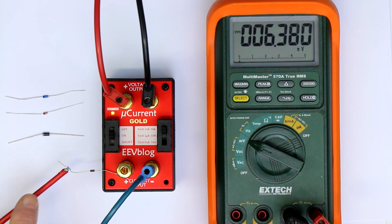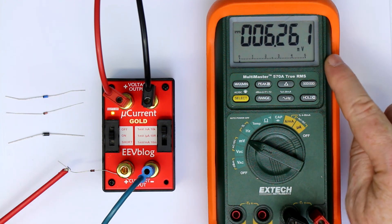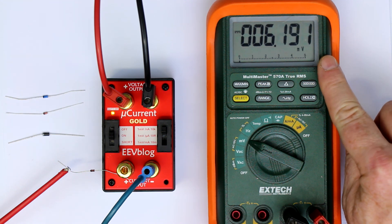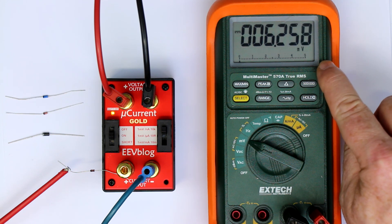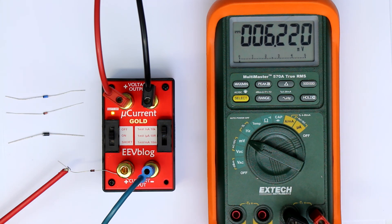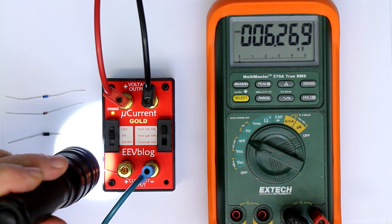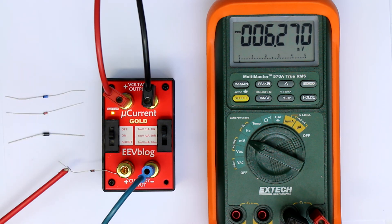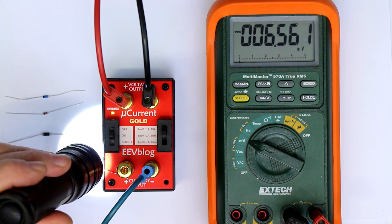I've put 15 volts of reverse voltage to the diode and using the microcurrent meter from David L. Jones, what's displayed is not millivolts but one millivolt equals one nanoamp. We're seeing 6.2 nanoamps of reverse current. Now let's take a flashlight — you can see the reverse current slightly goes up when I put light onto it.